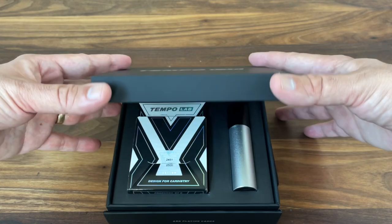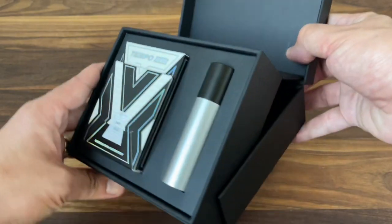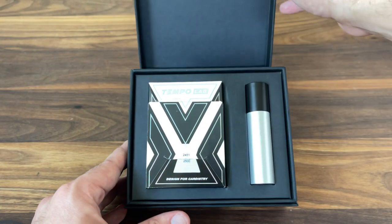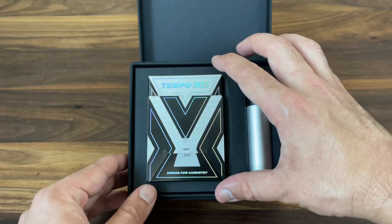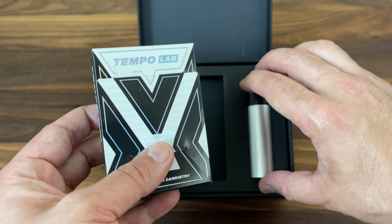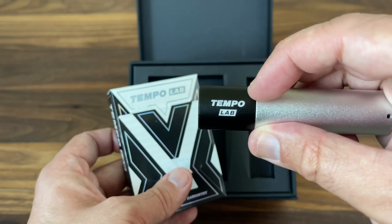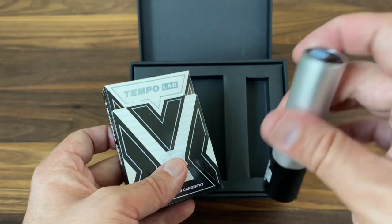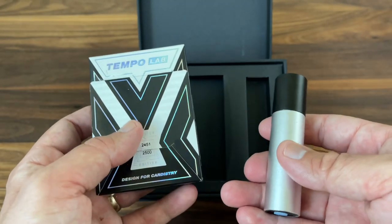As you lift the lid, it kind of unfolds out and presents the contents inside. You'll see how it forms a little pedestal there — really cool effect overall as you open it. Then you have the deck itself, positioned beautifully inside. You also get a second item: a UV light emitting pen. It says Tempo Lab on the front. It's a rechargeable flashlight branded with Tempo Lab and a nice fit with the overall set.